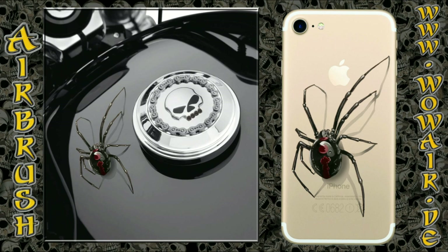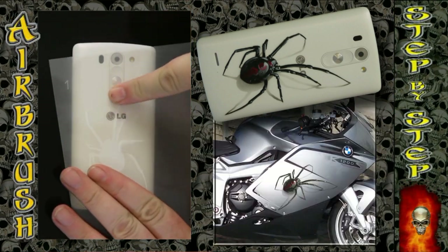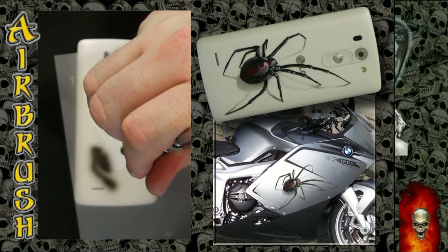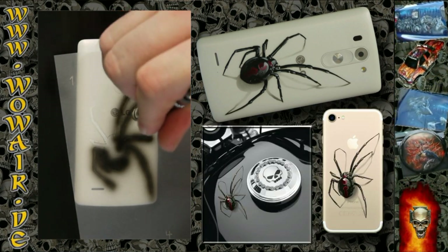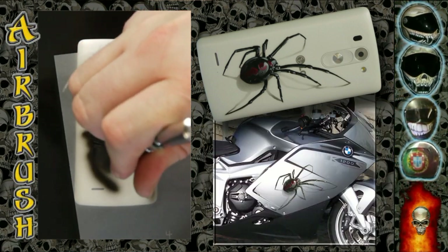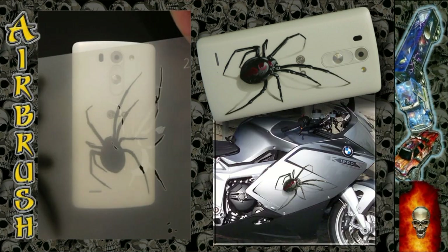Welcome to the new video. Today I'm doing a black widow spider in 3D. I'm using black and white as opaque colors and red as a transparent color, and I'm painting this on a cell phone cover. Using the first stencil with a full black — that is the body of the spider. This works extremely well if you have a background with a pattern, or like here where you have some lettering or logos, so you get more of the 3D optic.